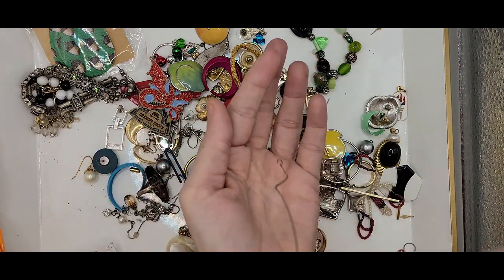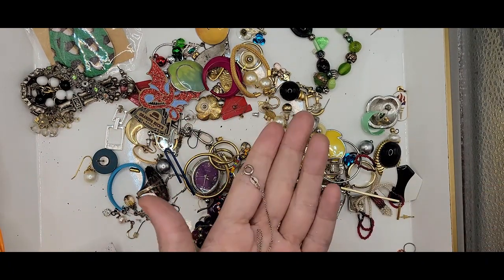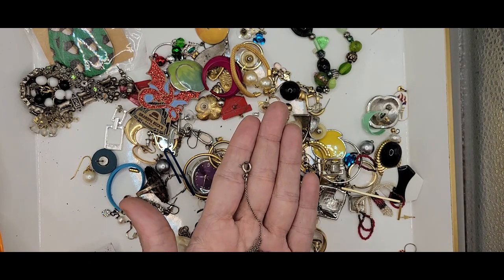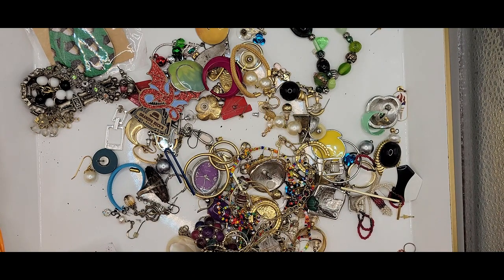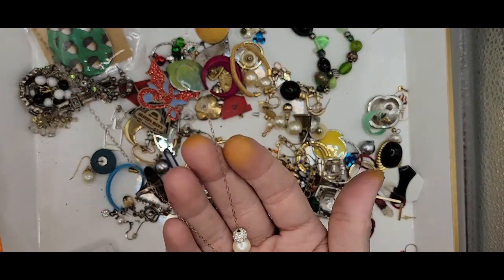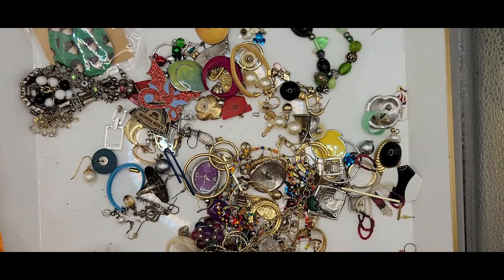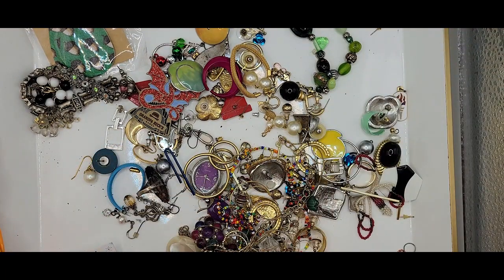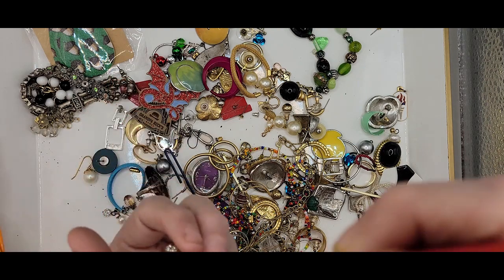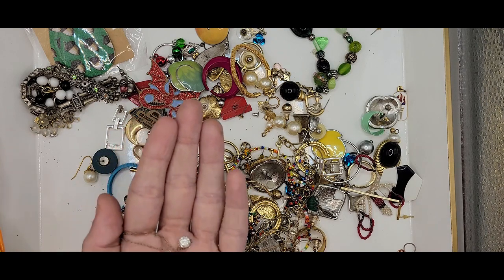We've got a silver chain, just a simple silver chain — probably lost its pendant somewhere in this mix. The lobster clasp is not magnetic, so I will test it. We have another dainty chain with two pave balls and a faux pearl, and it has a lobster clasp. This also is not magnetic, so we will test that one.